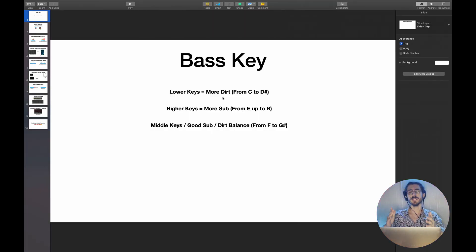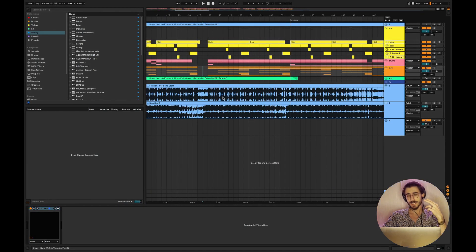Tip number one is about the key of your bass — this concept is essential. Lower keys from C to D sharp will give you more dirt in your bass line. Higher keys from E to B usually have more sub but less dirt. The middle keys, from F to G sharp, give a good balance between dirt and sub.